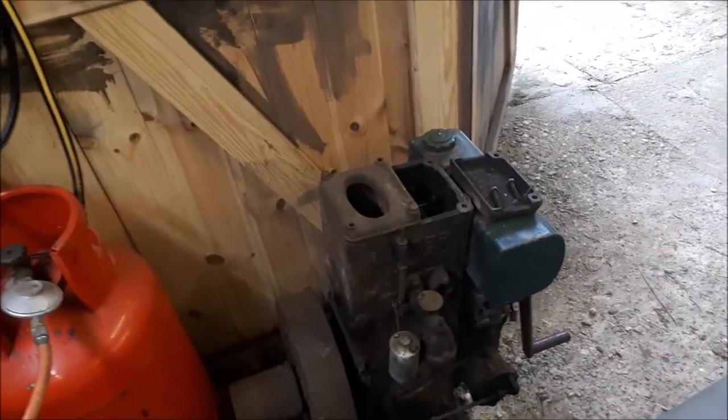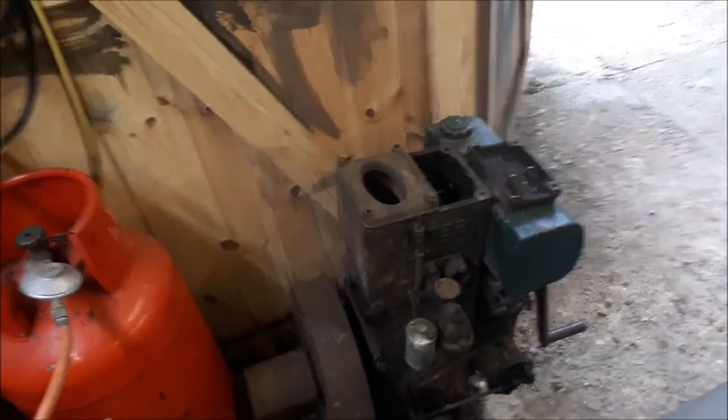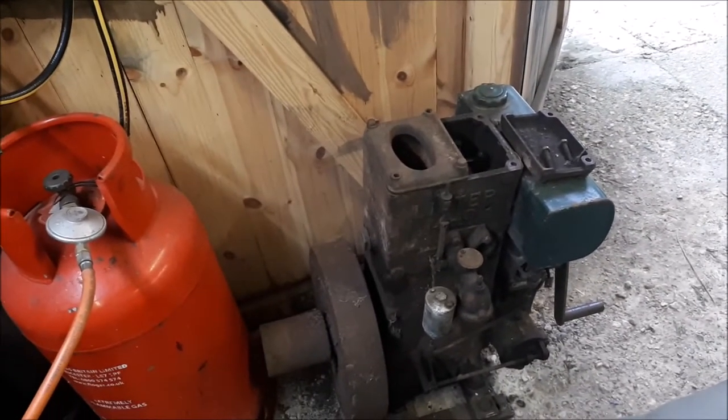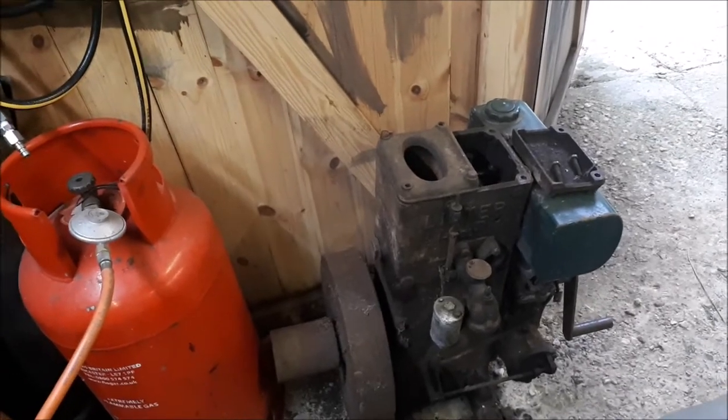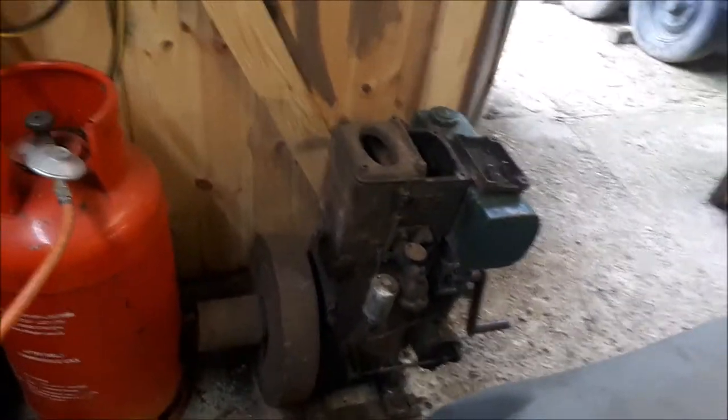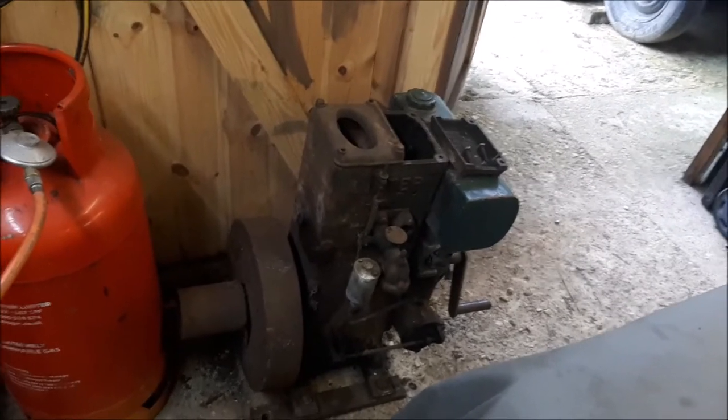So here we are — that's just me having a little rant. I'm going to show you how pretty easy it is to do one of these. The only thing is they're extremely heavy, so don't give yourself a hernia trying to lift one. The next video will be this firing up and running.